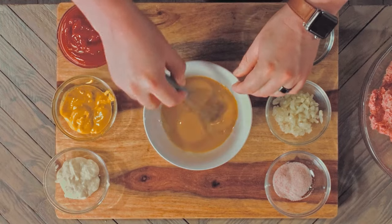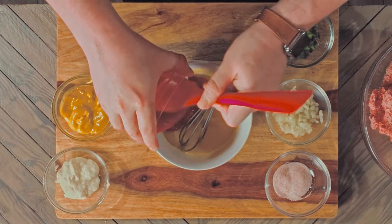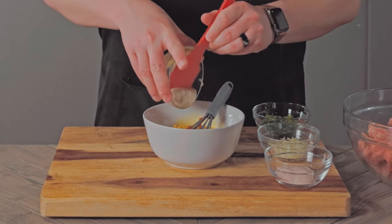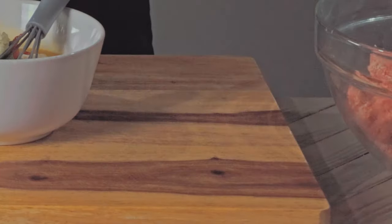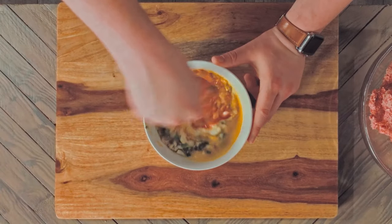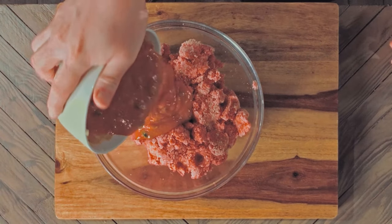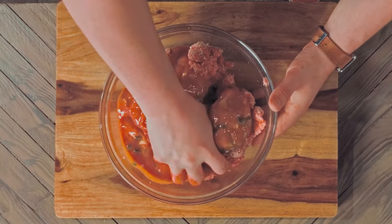In a separate bowl we're going to whisk the egg yolks, and add in the ketchup, mustard, horseradish, green pepper, onions, and salt, then whisk together until evenly mixed. Now pour the liquid mixture into the meat and, with impeccably clean hands, begin mixing the two together.